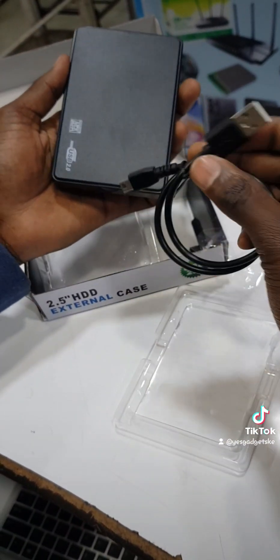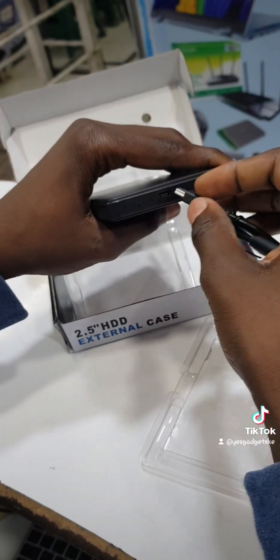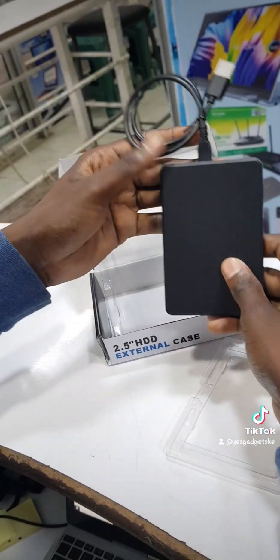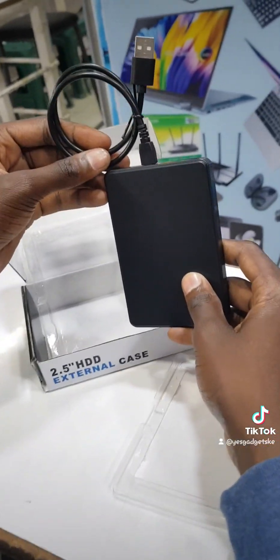So once you connect that cable, what does it read? It reads your HDD now. Ideally, what we have done — we have successfully converted that internal laptop HDD into an external hard drive.